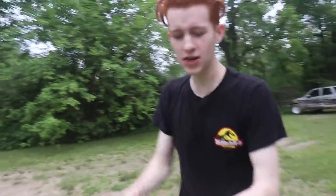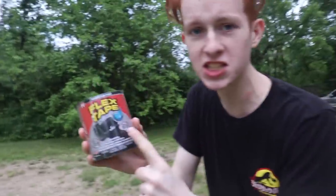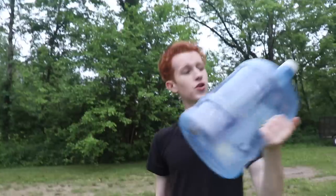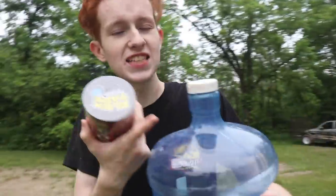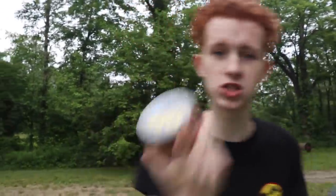What's up guys, in today's video we're gonna be using flex tape to see if it actually works. We have all these objects we're gonna be using. First up is this jug right here — the cap on it is pretty destroyed, so we're gonna see if we can use flex tape as a lid or if it's gonna leak. Let's fill this thing up with water so we can test to see if it works.